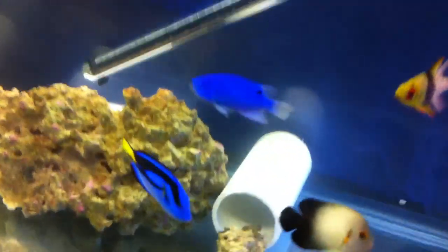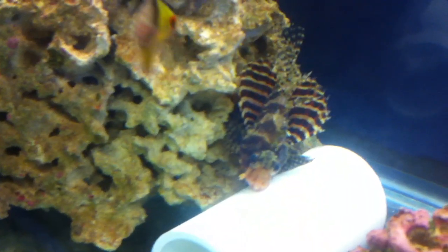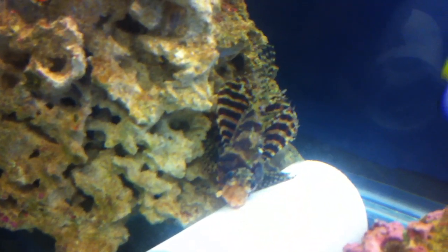As far as the treatment goes, these fish are doing fine, as you can see. I've got a fuzzy dwarf lionfish in here somewhere, and there he is, and he is doing just fine — eating and everything.